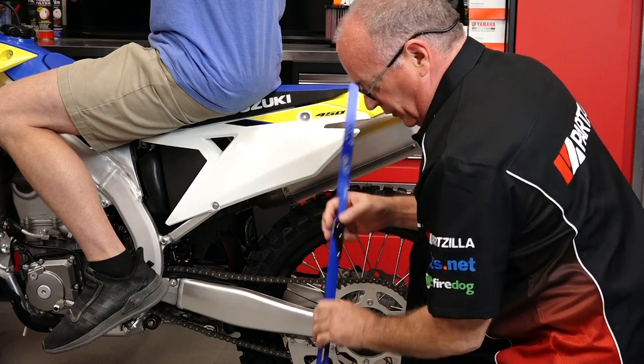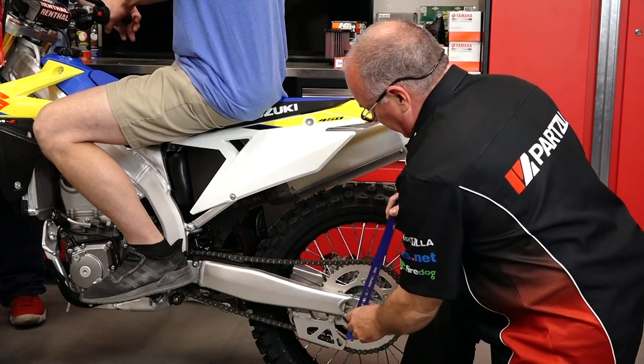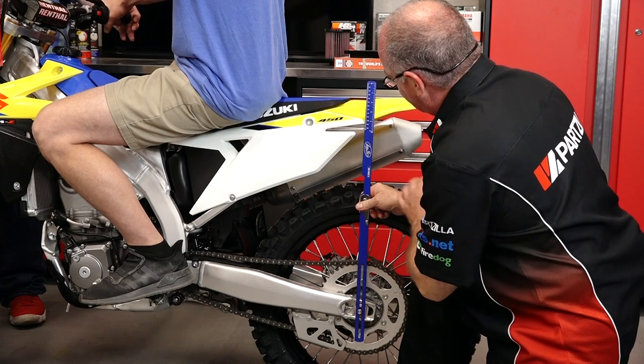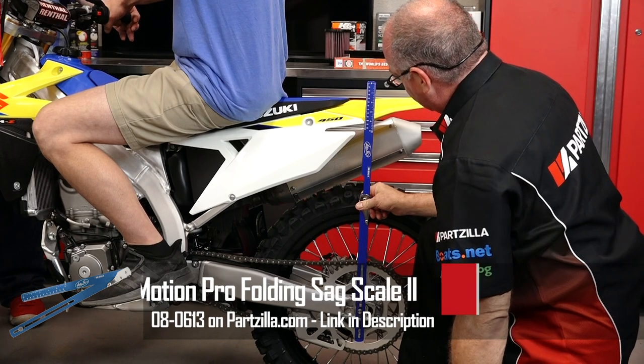We're going to measure from the axle to that same point where we got the at-rest measurement. And because the Motion Pro is already set up with a scale, there's no addition or subtraction that we have to do. You just put it up, look at the same point, and we're sitting there at 108.